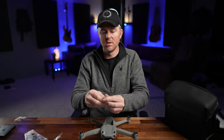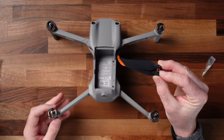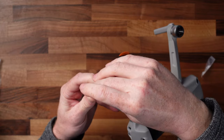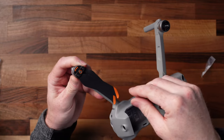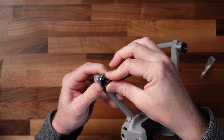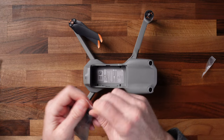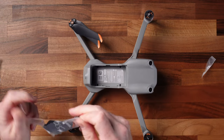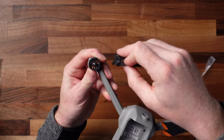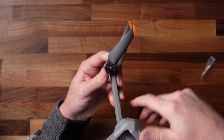Pull the propeller out — this is really important. You see the little orange circle on the propeller: you want to match it up to the motor arm that has the orange pieces around it. That way you know the rotation direction is going to be correct. You basically put it on like that, push down, and then twist until it locks in place. Same thing with each prop — line up the tabs with the holes, push down, and turn to lock it in place.